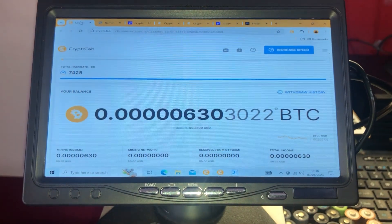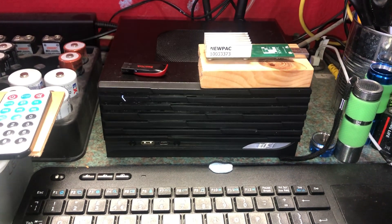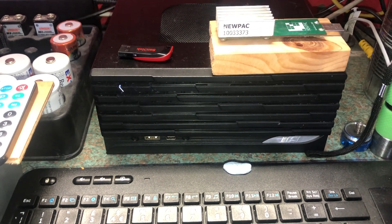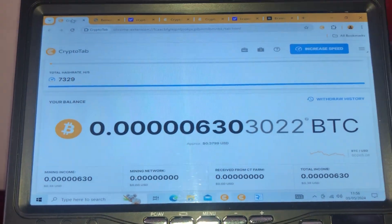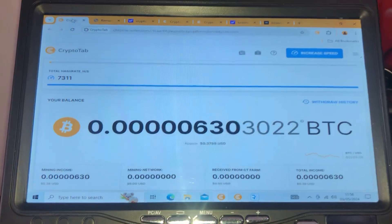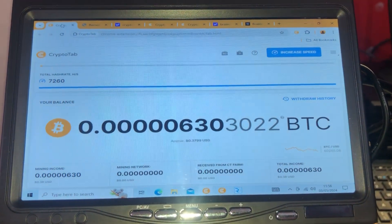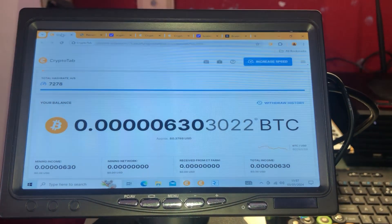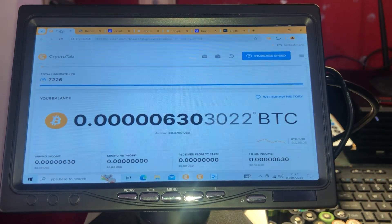CryptoTab mines altcoins and pays you out in BTC, which means you can mine on cheaper equipment. This Ryzen computer cost about 300 pounds, which compared to dedicated Bitcoin mining machines is fairly cheap. Some people have had success with CryptoTab and some have not — some say it's hard to get a payout, and some people have been waiting a long time. So it does get some negative reviews because of that.